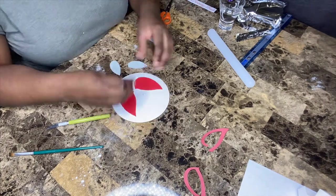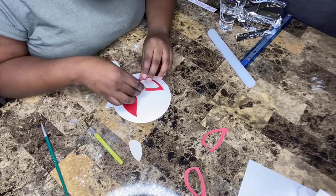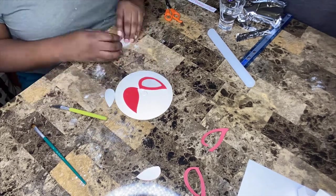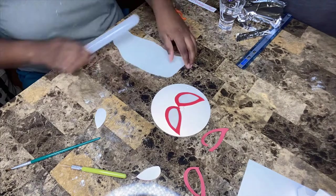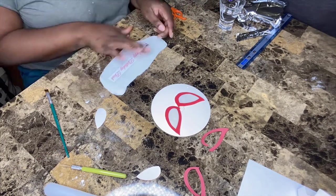After cutting out the white inner eye, I'm using a little water on the back of it and attaching it to the red outer eye. Water does the job for most cases — some people use edible glue, but it's not necessary. I also use water for applying edible image banners like the one I'm doing now, and it does the job perfectly.